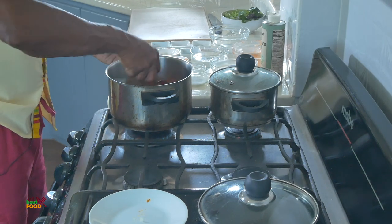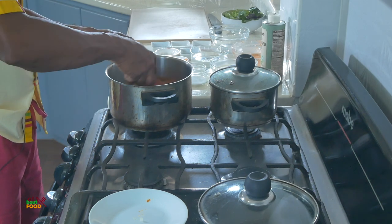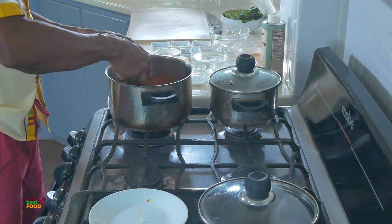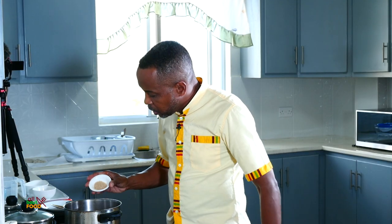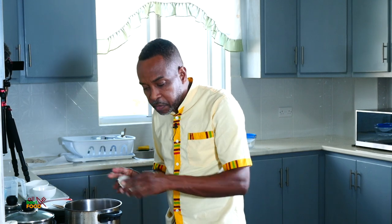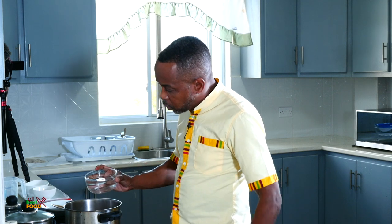Give this a stir — as you can see it's a bit thick at the moment. We're also going to add a bit of brown sugar because of the spice, to cut some of that heat. Then I have some water because it's quite thick and we don't want it so thick.